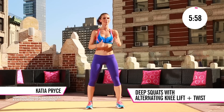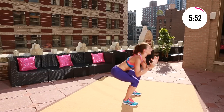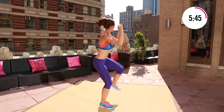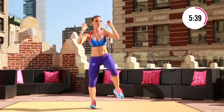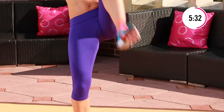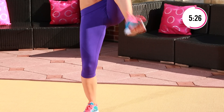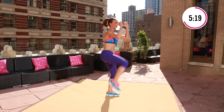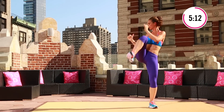Here we go — weights in your heels, ass way back. Take it down, cross it over. This workout is near and dear to my heart. Anyone who knows me knows I love working that ass. That's my thing. Take it down, cross it over — right here, keep it back.